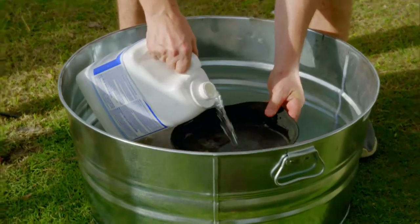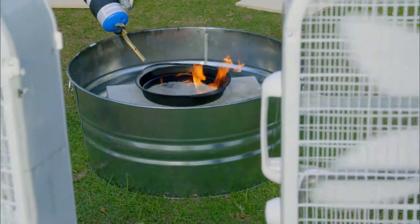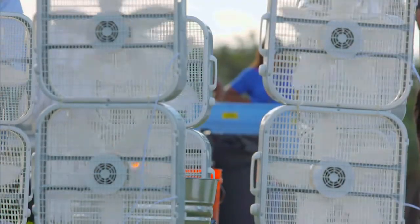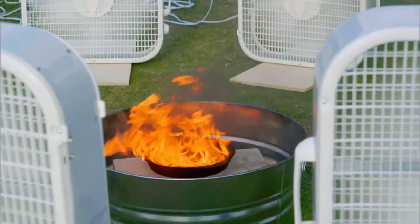We're going to try to create a huge twister by adding kerosene to the pie tin and then igniting it. Positioning the fans just right, and slightly off-center, is imperative in helping trigger the rising air into a rotational spin, hopefully forming a fiery vortex.